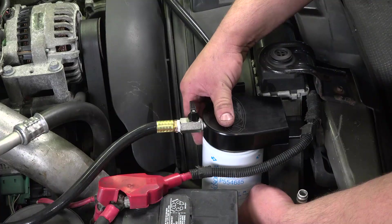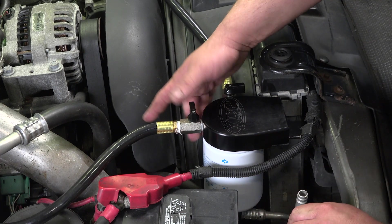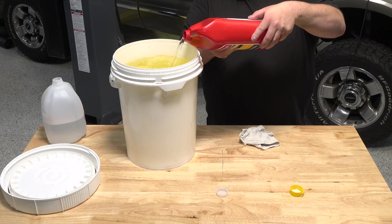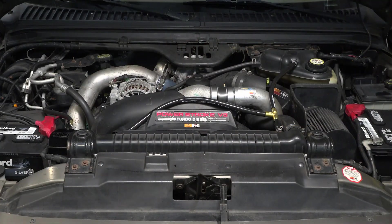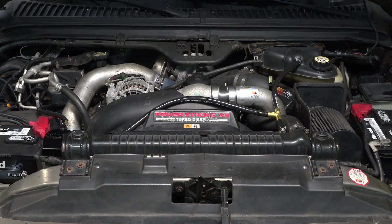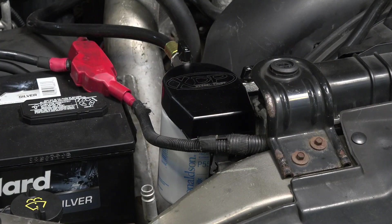Last but not least, install the supplied coolant filter on the base. Fill the system per Ford specifications and start the truck. Inspect for any leaks and top off the coolant as needed. We suggest hanging onto the factory coolant return line — in the rare event that the filtration system has to be removed, you'll need the line to put the truck back to stock spec.